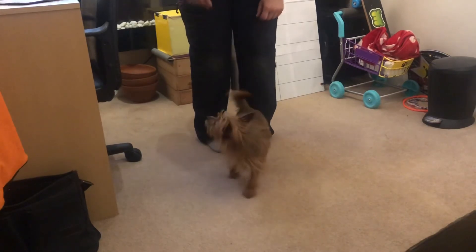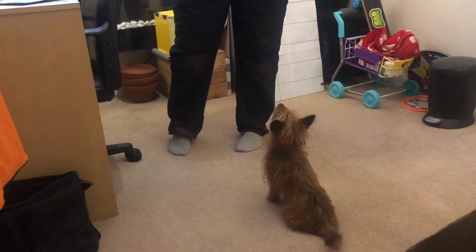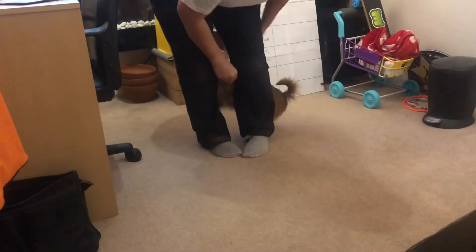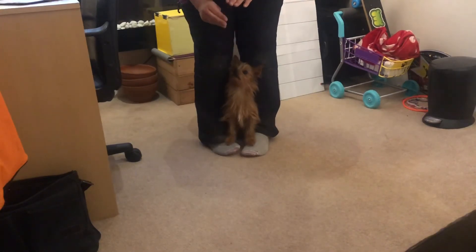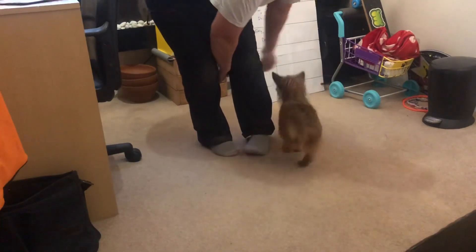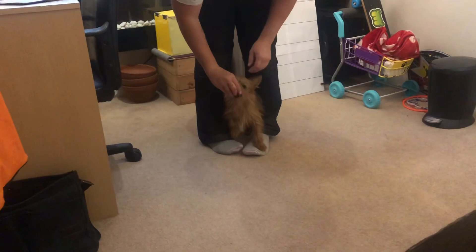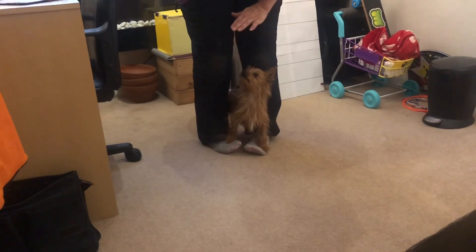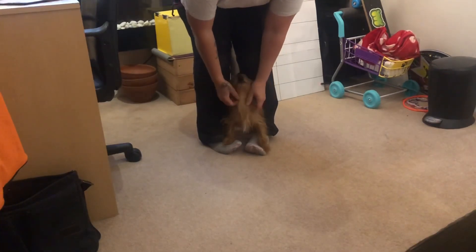Stay. Now the trick with Basil is going to be getting Basil to stay, but as I've got two dogs, I'll do it with Bailey anyway. Stay. Good. Stay. Good. Uh-oh. Pause up. Pause up. Stay. Yes. Good stay. Good footsies.